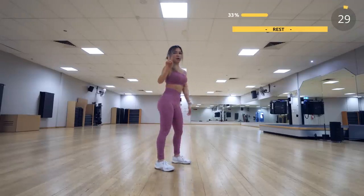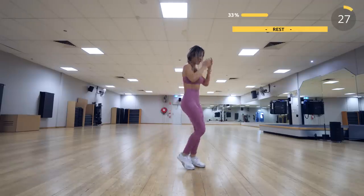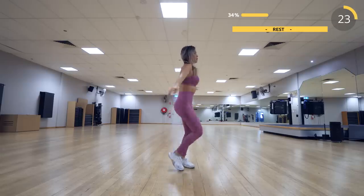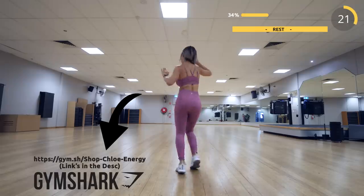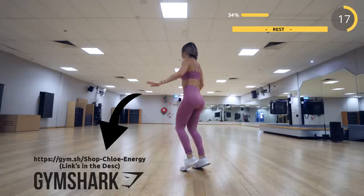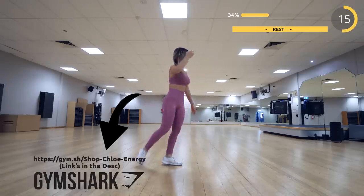Now we have a 30 seconds break, so if you can try to jog in place, or you can also take a longer break if you need to. I'm really loving this new energy seamless range. It launches next week and if you're thinking about getting it, we'll appreciate it heaps if you use my affiliate link in the description.